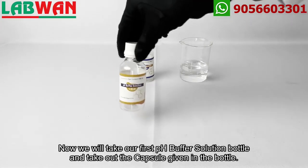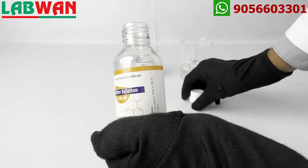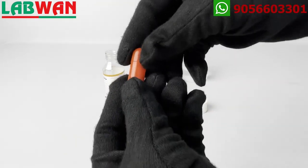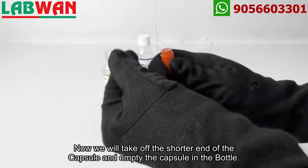Now we will take our first pH buffer solution bottle and take out the capsule given in the bottle. We will take off the shorter end of the capsule and empty the capsule into the bottle.